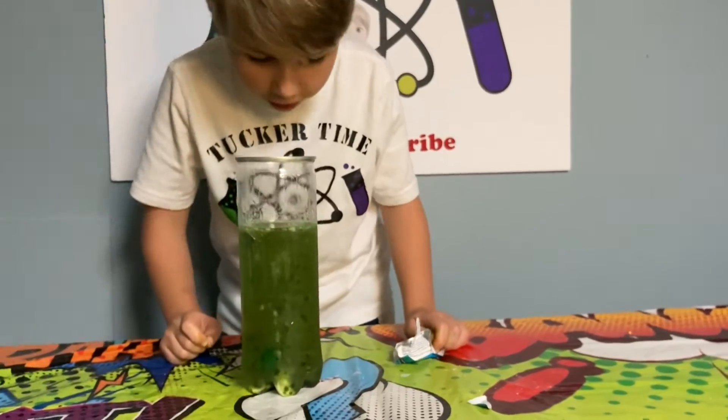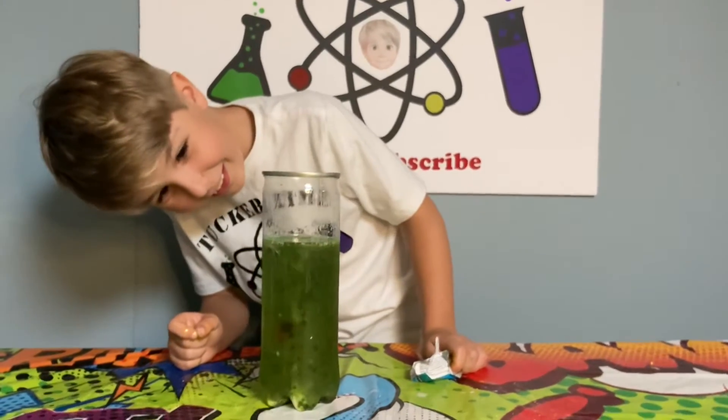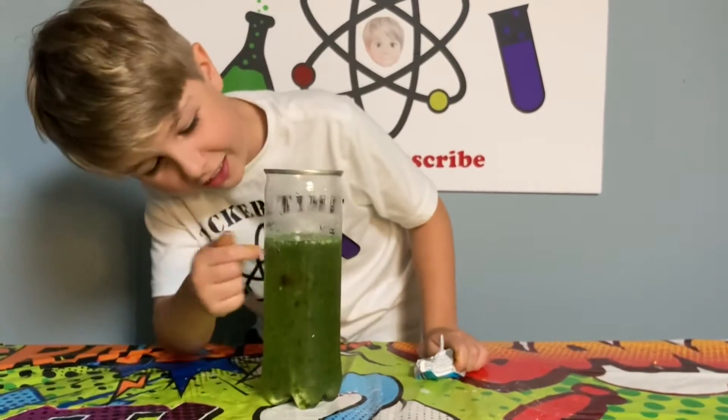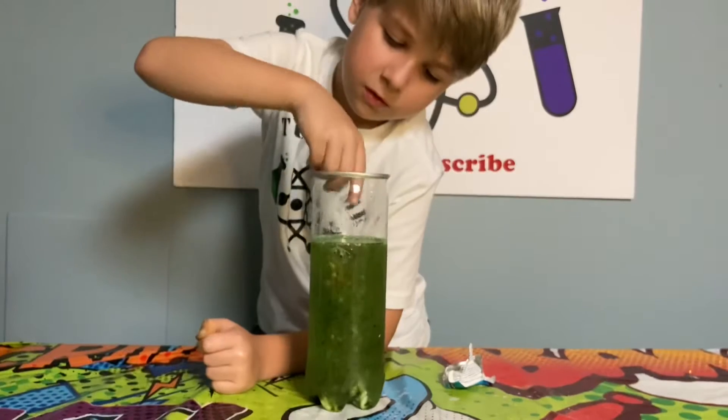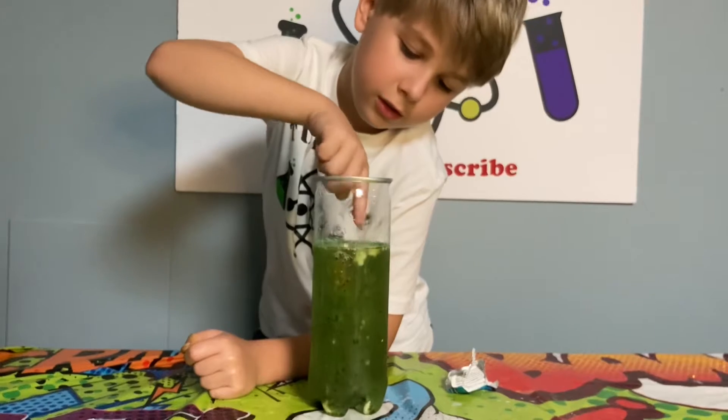Watch it go in. Oh! The spoon is gone! No — I can see it, right there. Just leave it. Oh, there goes my Alka-Seltzer.